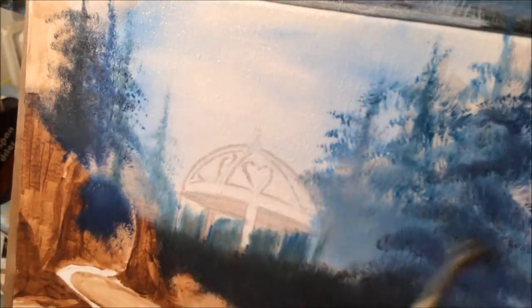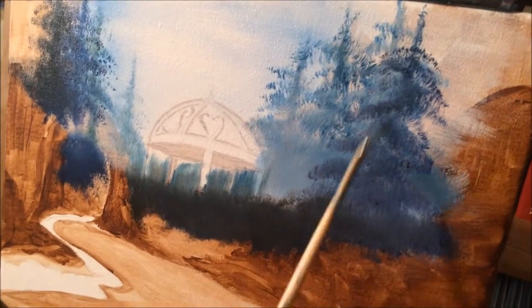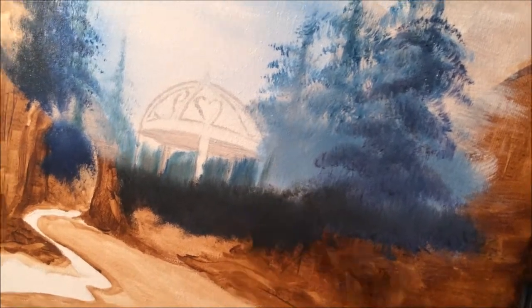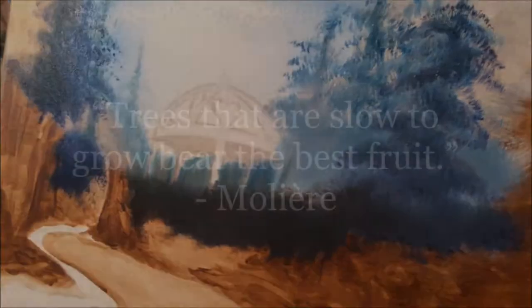As you can see everyone, the brush did all the work really. Once you get accustomed to it, it's really easy to make these trees with the fan brush — there's nothing difficult about it. So don't worry about painting every leaf. In our next video we're going to continue with this painting and work on our foreground. Until next time, God bless you.